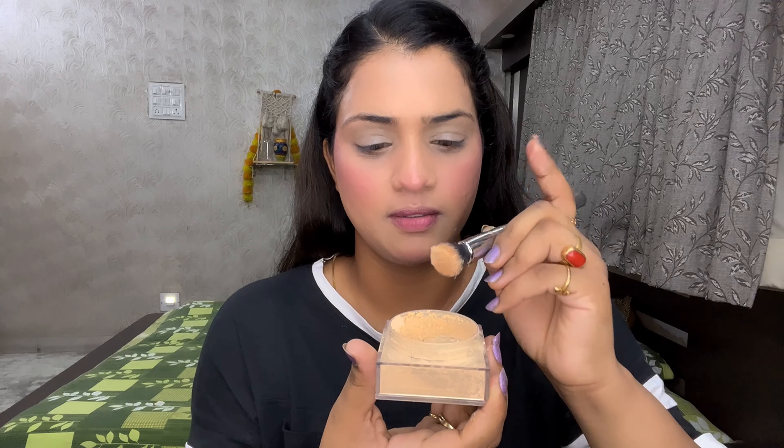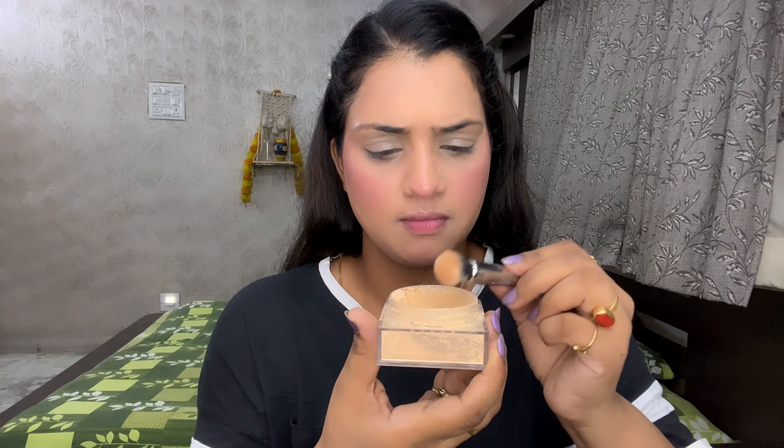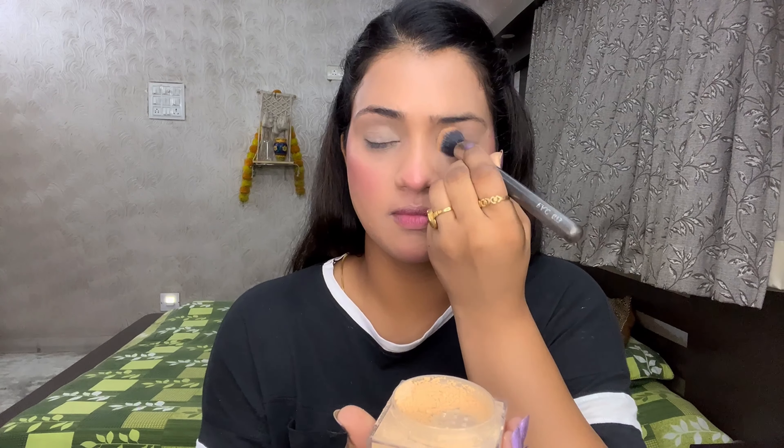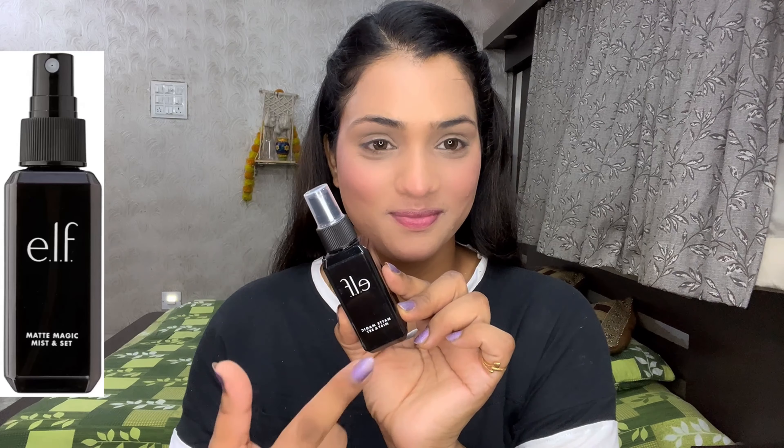First blend your crease line, then put a little powder in the brush for baking — or you can tap tap the loose powder. This locks the concealer and prevents creasing under the eyes. For the T-zone, which is my most oily area, I tap the powder on. For the rest of the face I use a fluffy brush. If you sweat a lot, use loose powder in this step. I use a matte-finish setting spray because my skin is oily.